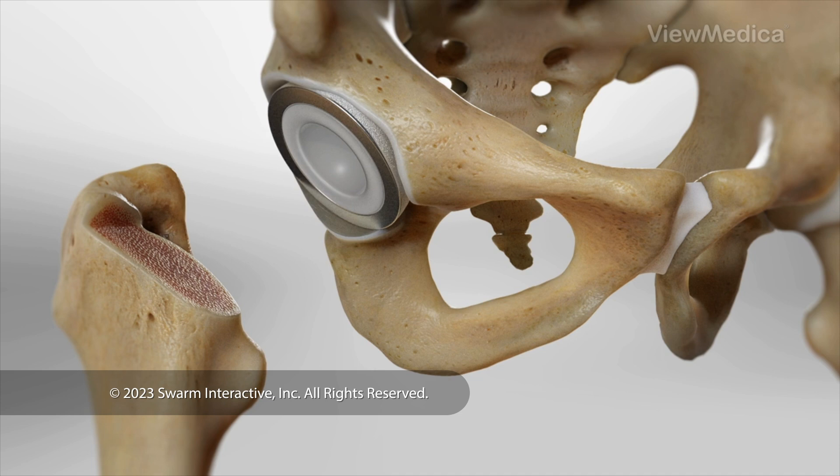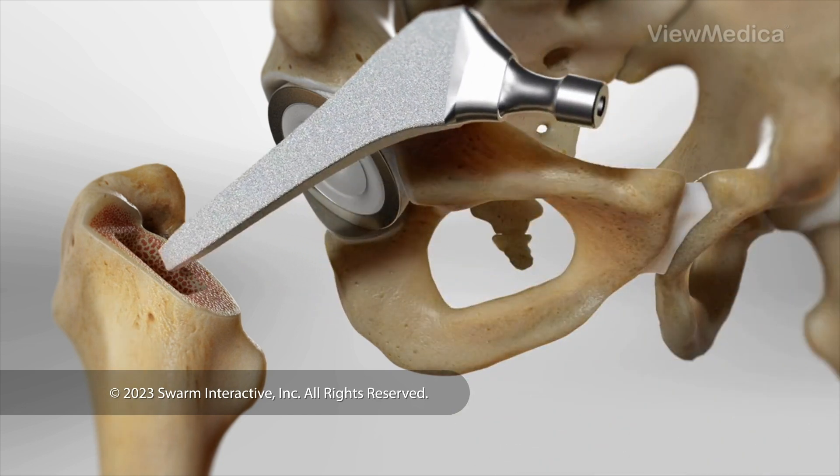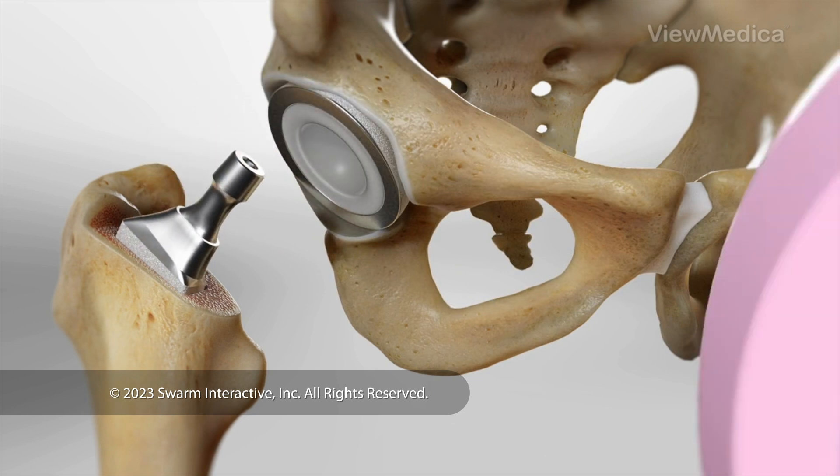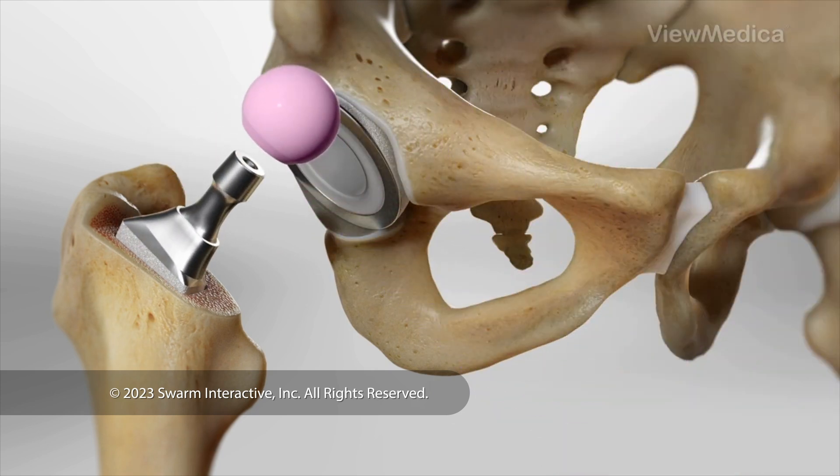Now, we focus on the femur implant. We hollow out the end of your femur. Then, we place a long, narrow implant, called a stem, into this bone. We fit a ball on top of the stem.